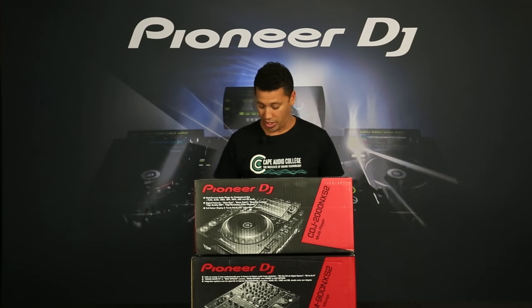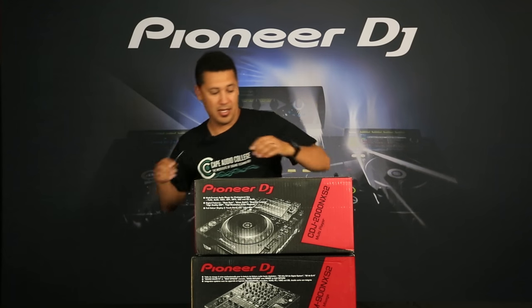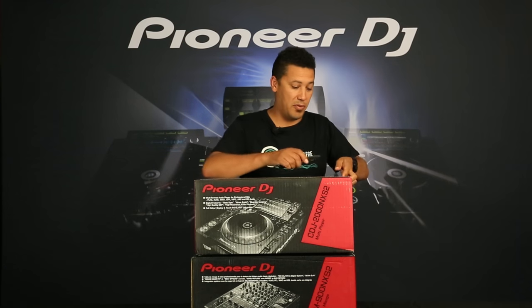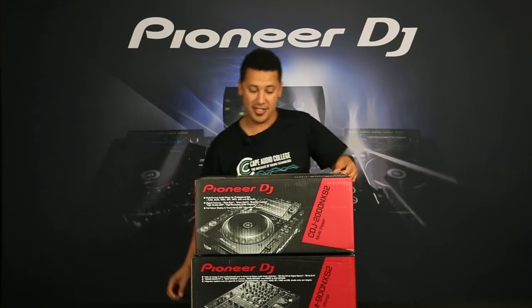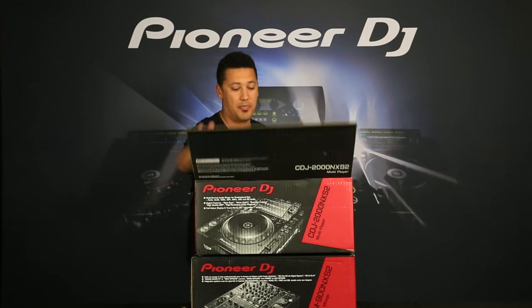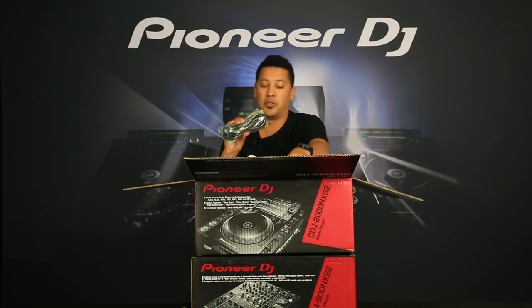So yeah, let's take a quick look. Let me cut this open and see what's going on here. We want to be quite careful because you never ever want to scratch up your brand new gear, so normally I just slice it and tear it — that way you don't get the blade near the product.